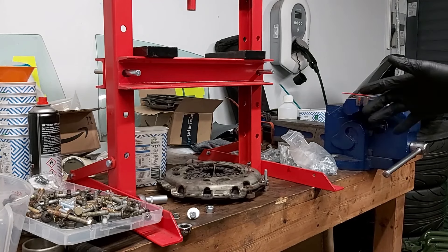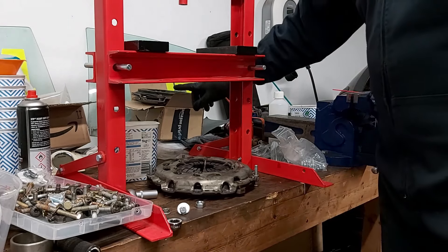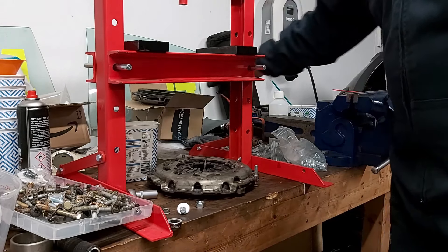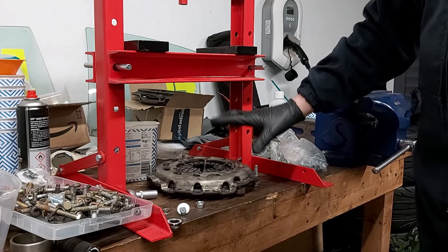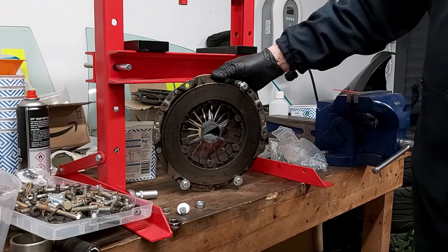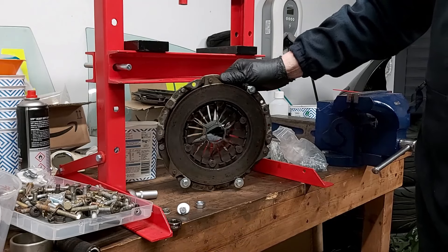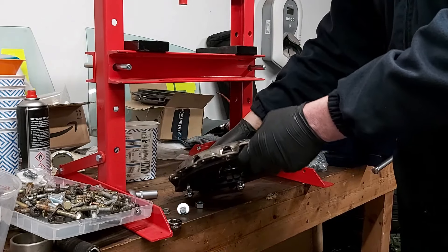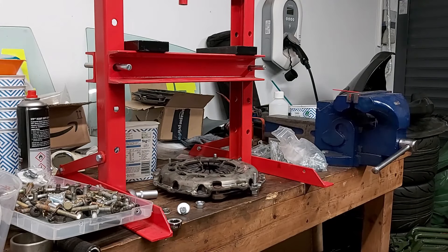This actually is a spare clutch cover - the one I originally took out of the car. My racing one is up towards the back, although they're exactly the same. They're actually made by the same company, LUK, and in fact this is a completely serviceable clutch. I don't know why I bothered changing it, quite honestly.